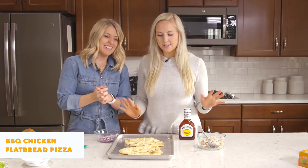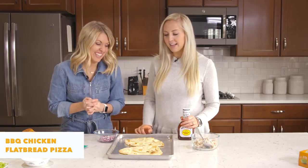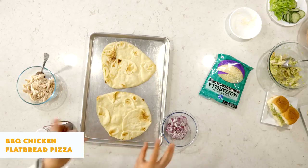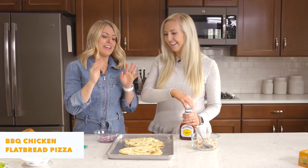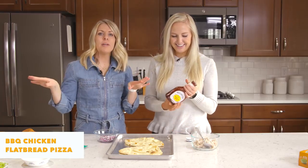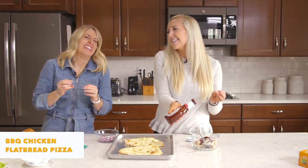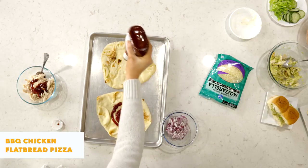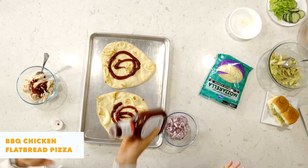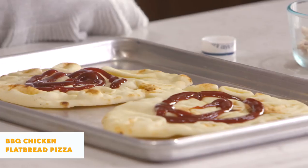Recipe number three — the last recipe — is barbecue chicken flatbread pizzas, and we love these. These are great for kids because they can decorate their own and put their own toppings on. This is like our Friday nights when I am done with the week and I don't want to cook anything. I love barbecue sauce, so I'm gonna put it both on the chicken and then on my flatbreads.